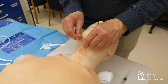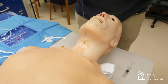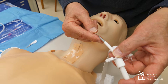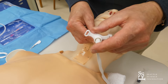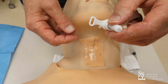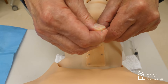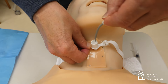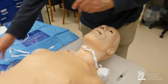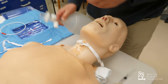We now take our scalpel and make a vertical incision right along the wire. Next, you take your obturator and your trach tube, put your wire over the obturator, and slide it through — make sure you see the wire come out at the other end. Now push this whole assembly — pushing the obturator, not the trach tube — into the trachea. Then take the wire as well as the obturator out. You have now established access to the trachea in order to ventilate the patient.